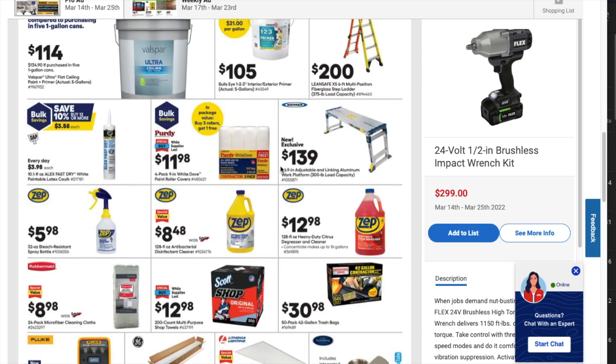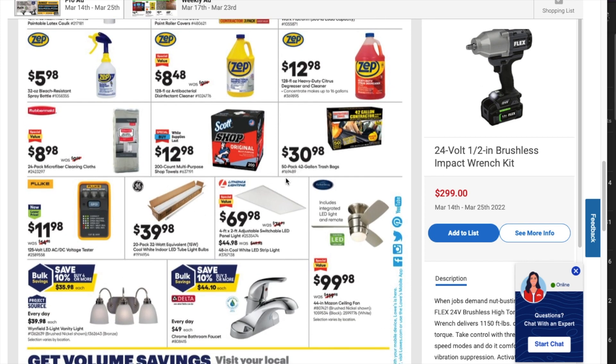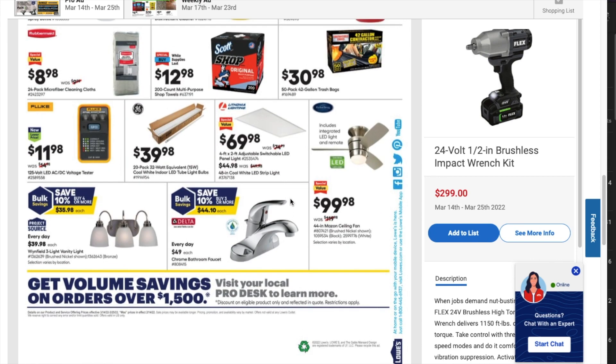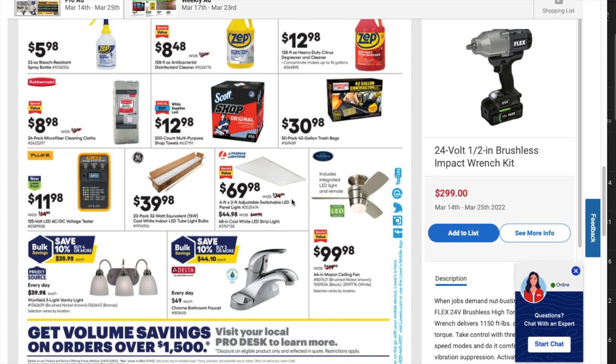There's a platform for $139 — a 46.9-inch adjustable aluminum work platform with 300-pound capacity. You get some shop towels for $12.98, and a 50-pack of trash bags for $30 — not too bad, pretty decent deal. That's it for this short video. Don't forget to subscribe, hit the like button, and we'll see you guys on the next one. Thank you.